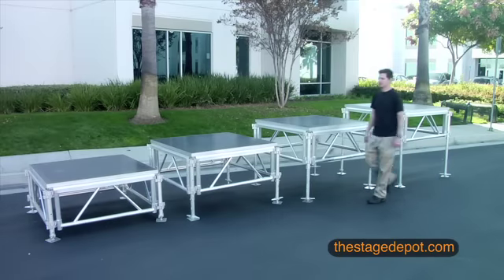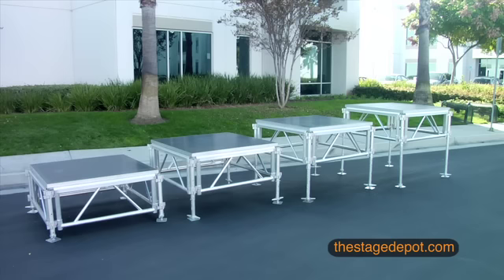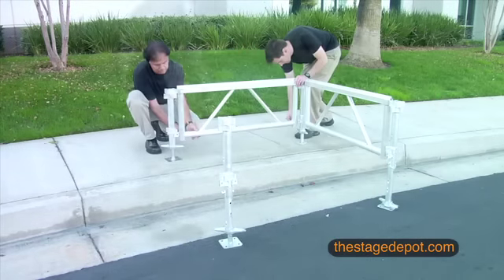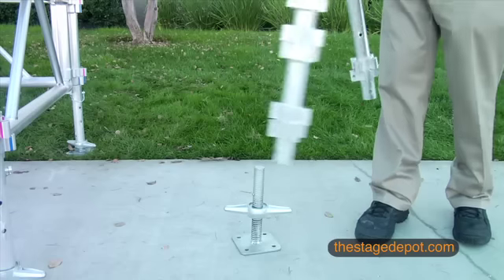Consisting of modular 4x4 platforms and universal lightweight legs that can be height adjusted to 24, 32, 40, or 48 inches, All Terrain's smart and simple modular adjustable design is fast and easy to assemble and disassemble, and allows you to expand or configure your stage as needed.